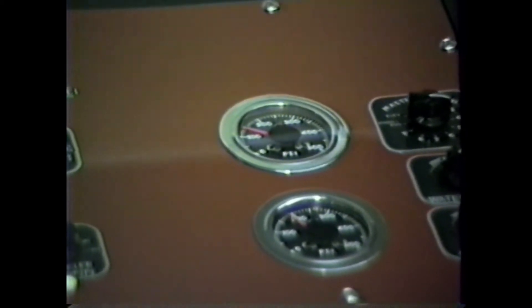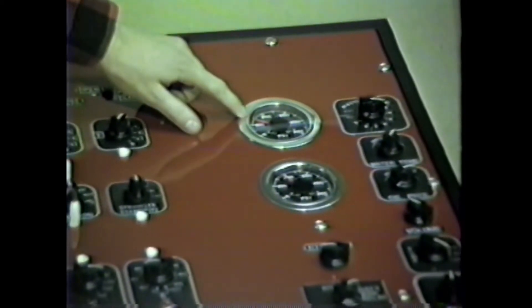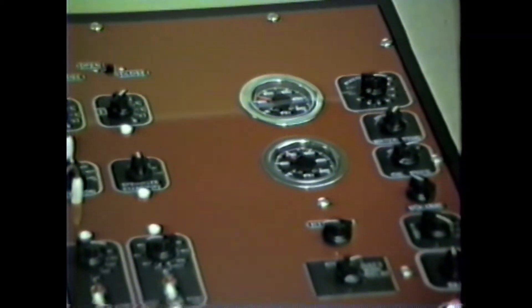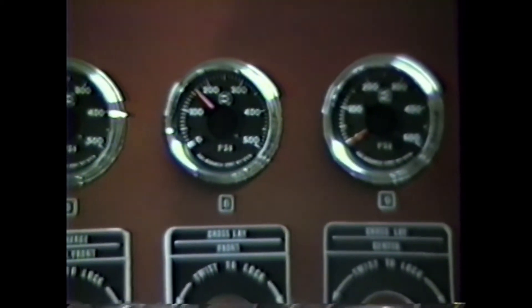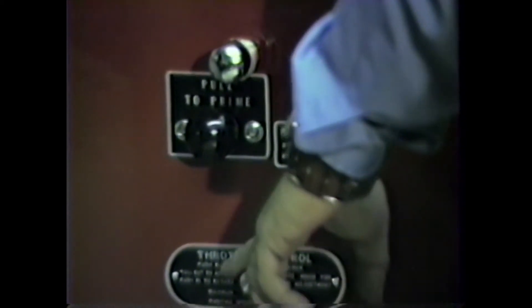A fog nozzle operates best at about 100 PSI for most fog nozzles. As you can see here, we're about 240 PSI, so he's about 40 pounds high. You can try lowering your pressure 40 pounds. Gating his valve would be one way to bring it down, but since he only has one line out, the best way would probably be to open that valve up and then throttle down with the engine, bringing down his master pressure to 160 pounds or so.